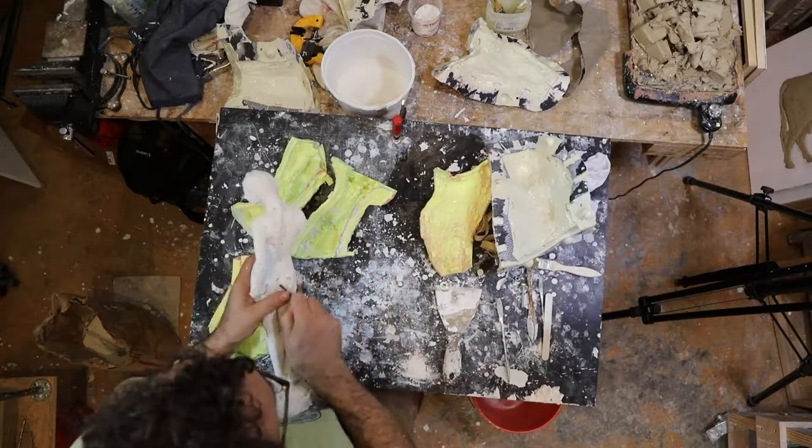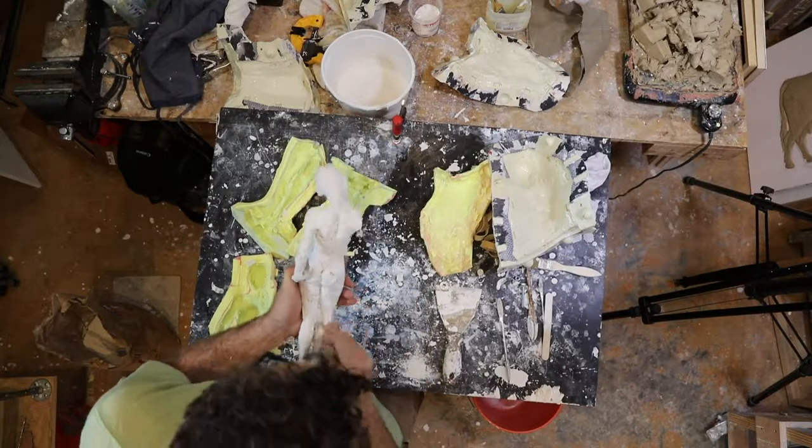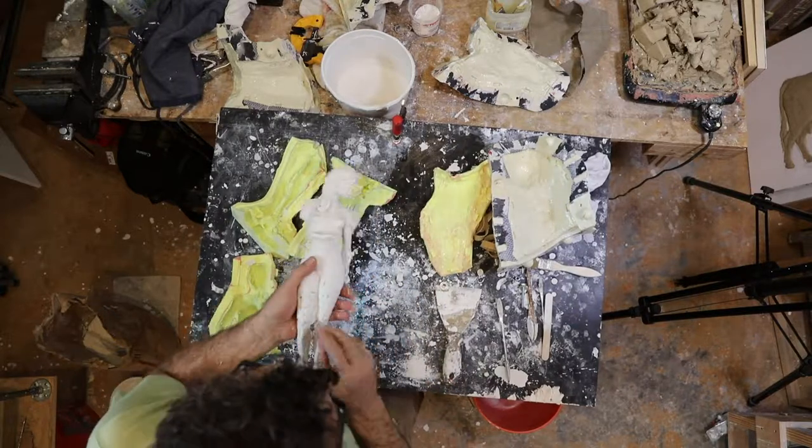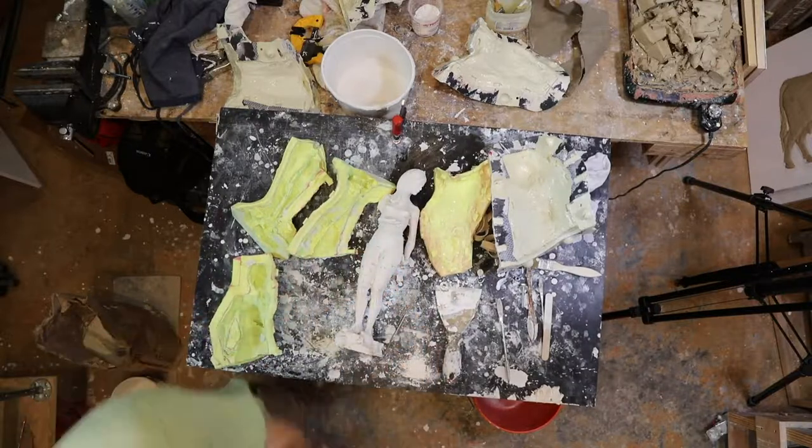When the piece is fresh out of the mold, I like to go ahead and do a little bit of initial cleanup — kind of scrape down some of the flanges and get rid of any blobs of plaster that I don't want while it's nice and soft.